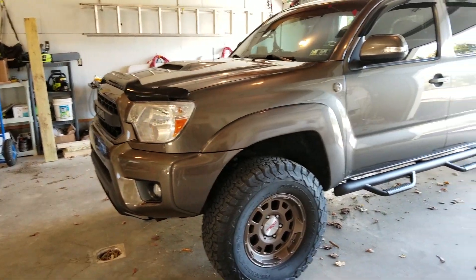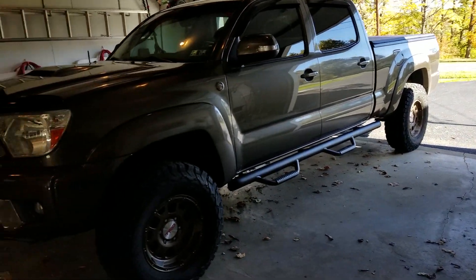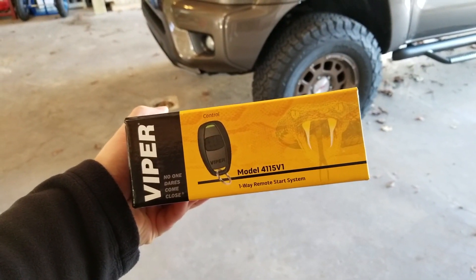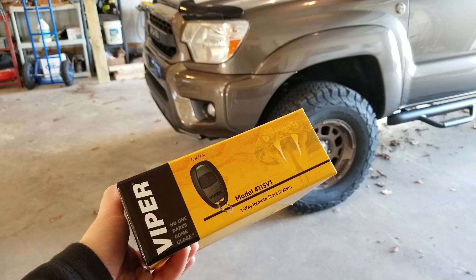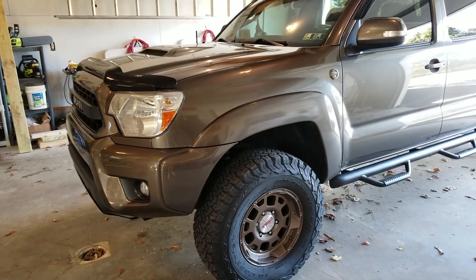This is my Toyota Tacoma — it's a 2014 V6. This is the remote start that I got for it. It's a Viper 4115V. I couldn't really find this one on the Viper website anymore — I'm assuming they're discontinuing it — but this should apply pretty much to all entry-level Viper remote starts.